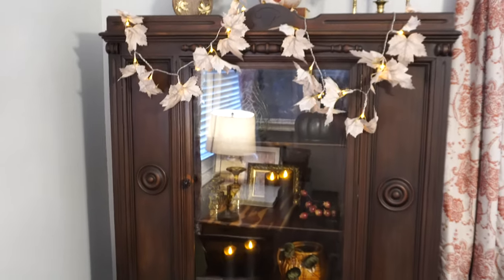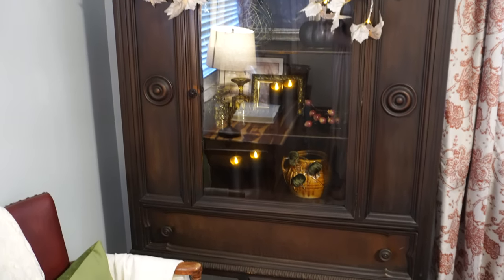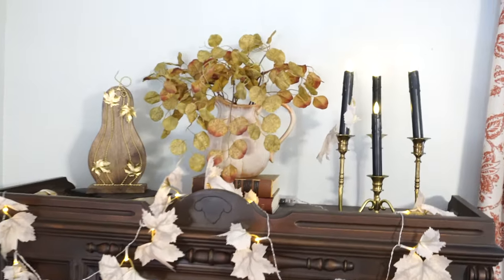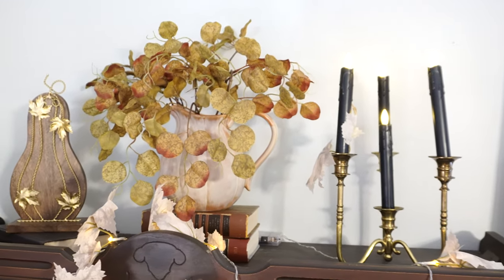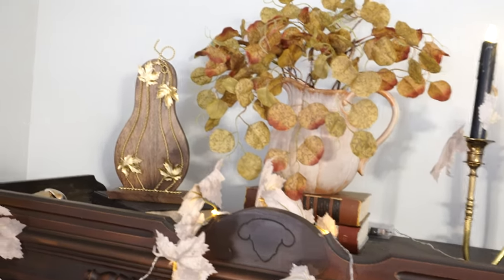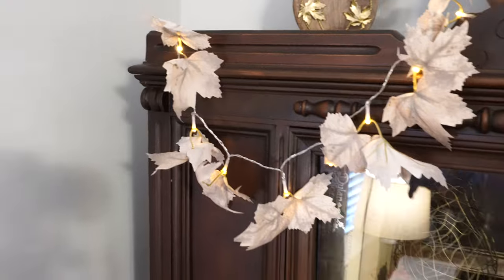This hutch here actually matches the buffet I just showed you — I got both for $175, which is an amazing deal. I've got a brass candle holder with battery-operated candles, Dollar Tree florals in a vase elevated on thrifted books, a little gourd, and the lit leaf garland. I'm going to open this up because it glares badly. Inside we've got a black pumpkin and some thrifted glasses.